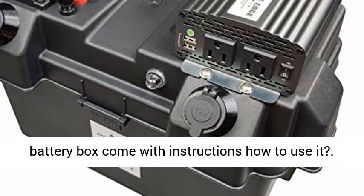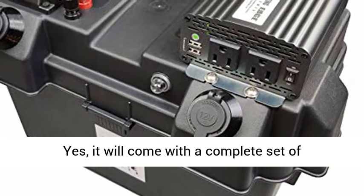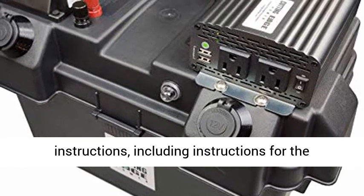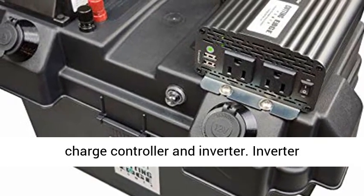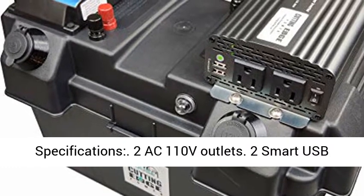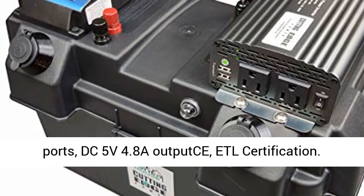Or, you could also use it with 1 × 100W 12V solar panel. Does the battery box come with instructions on how to use it? Yes, it will come with a complete set of instructions, including instructions for the charge controller and inverter.